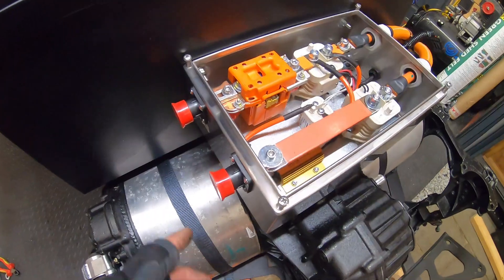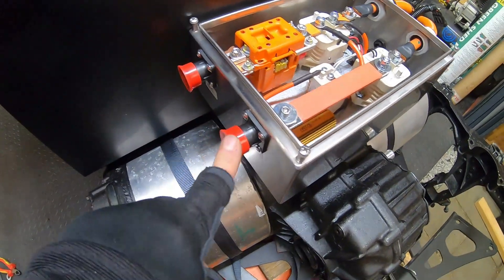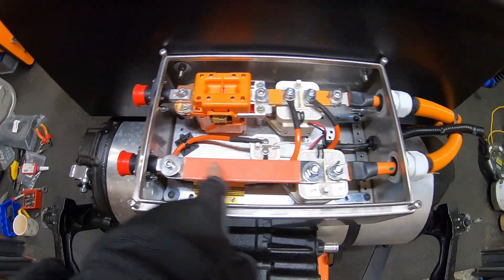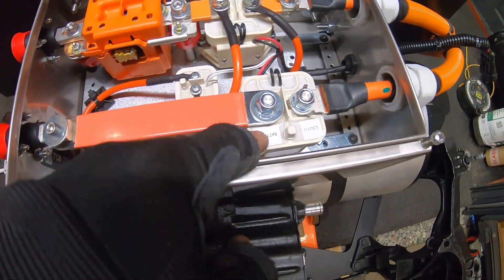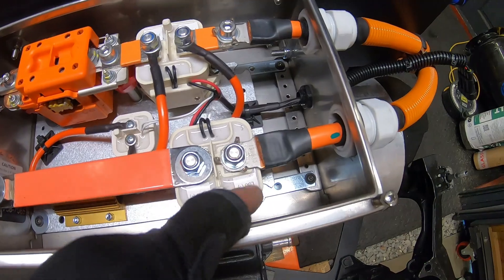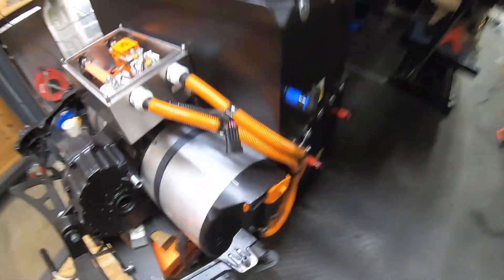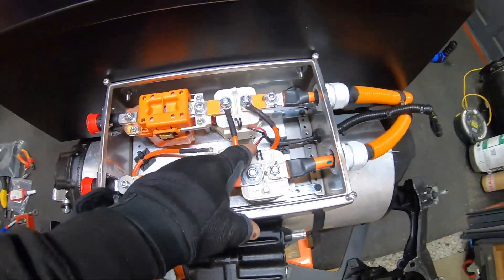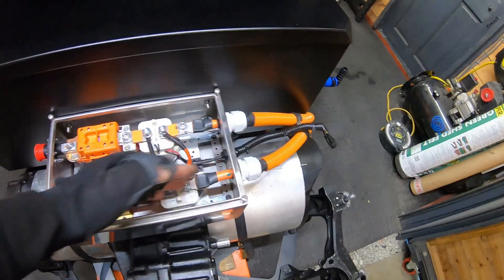Similarly, on the negative battery side, the negative also goes through a contactor. Battery negative comes in here and goes through to the LDU — the electric motor negative — and then all the way down into your electric motor. Again, this gate will not open and allow the negative to be continuous unless the ignition is on.